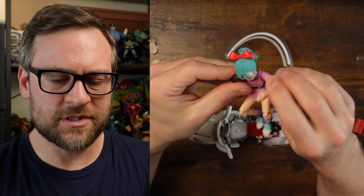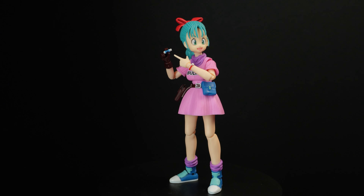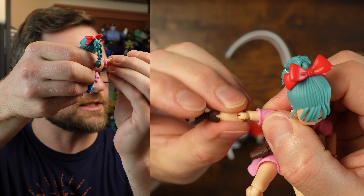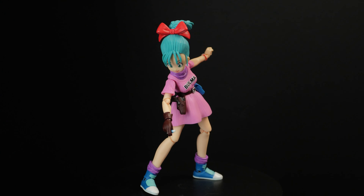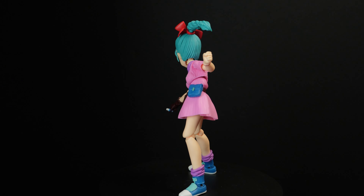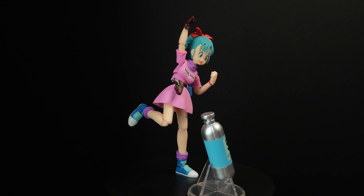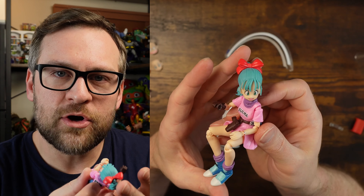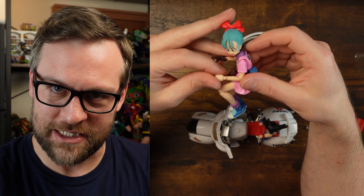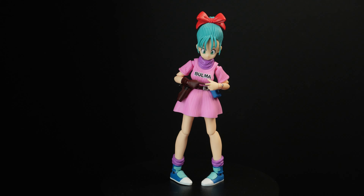I probably should have talked about articulation stuff — it still feels pretty good, but I think this is where you're getting into the cheaper parts of the figure, because there are definitely some noticeable differences in the joints — look at how that thing is like spreading about to pop apart. The third-party one doesn't have the free-flowing articulation that you get with S.H. Figuarts in general. That is a brand I really highly respect and love for their articulation — at least with my experience so far, they've been fantastic.